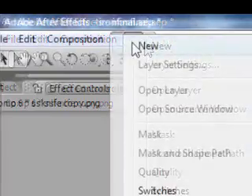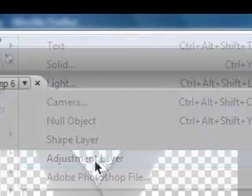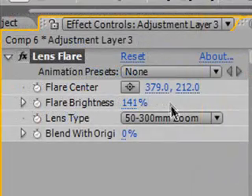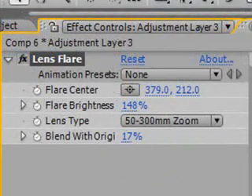Now go to layer, new, adjustment layer, and give it a lens flare. Now if you zoom in you can see that there is a lens flare here. Set the flare center to the center of the knives and just increase the flare brightness. You can make it blend with original so it kind of blends in and is more subtle. I'm going to set this to 160.